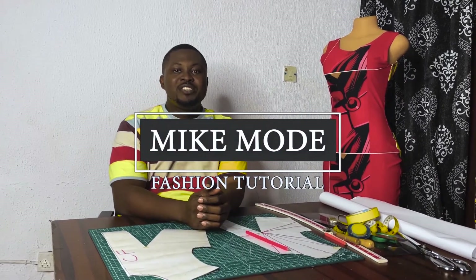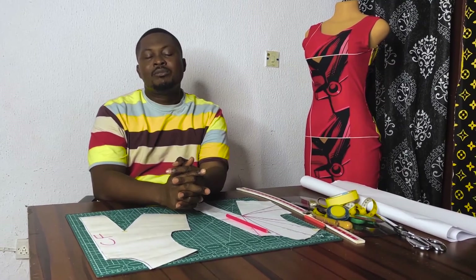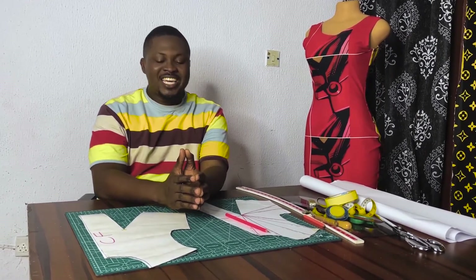Good day everyone, my name is Michael. Welcome to my channel — this is my mode fashion tutorial. If you're just joining this channel for the very first time, please don't forget to like, share, and subscribe. Click on the notification bell and from the scroll select 'All' so that when we post new videos, you'll get notifications on them.